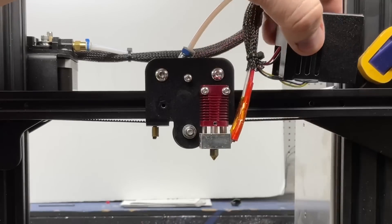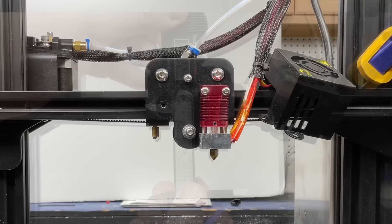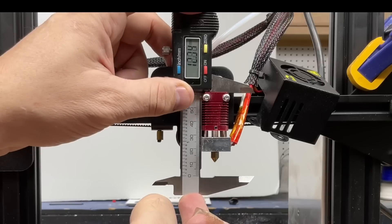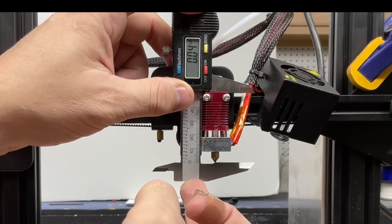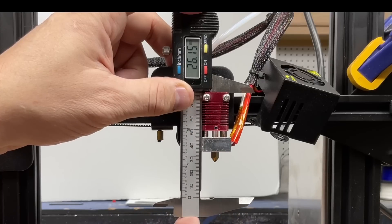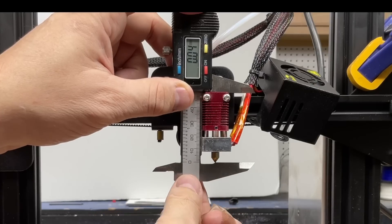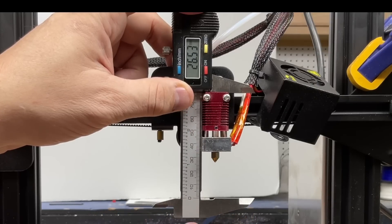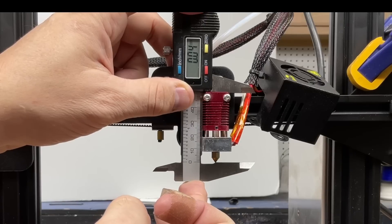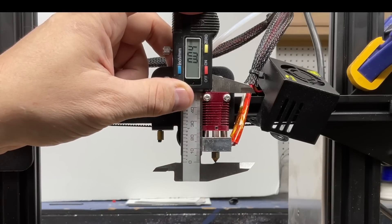I held the shroud while the nozzle was heating, loosened the screw on the caliper, then positioned it in the same spot and ran it up to the nozzle. Remember this was zeroed out. I'm seeing 0.04 — so it expanded 0.04 millimeters on the first reading. 0.04 on the second one as well — pretty consistent. One more: 0.04. So the nozzle has expanded 0.04 millimeters at 225 degrees C.